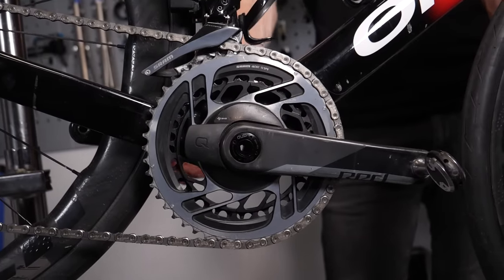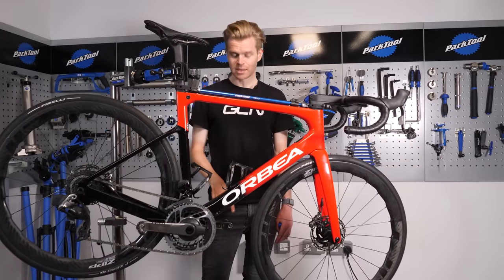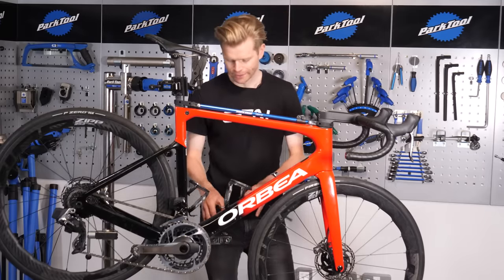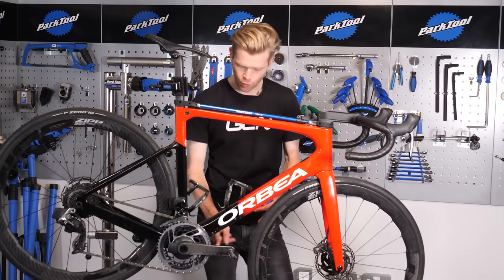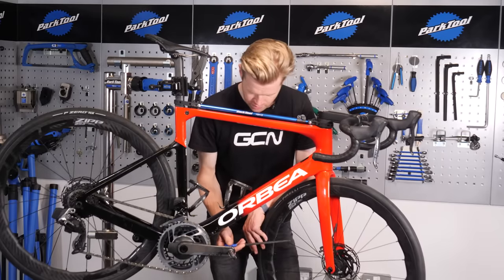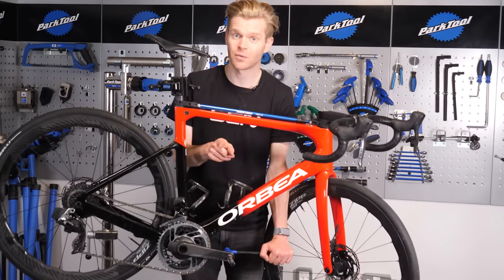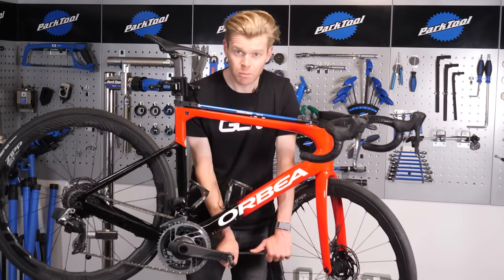The right-hand side pedal, the drive side pedal, tightens in a clockwise direction, whereas the non-drive side pedal tightens in an anti-clockwise direction. I find a much easier way to remember it is to find the pedal you want to loosen, rotate the crank arm so that pedal is in the forward position, then take your Allen wrench and pop it in. Remember: pushing down — which is the direction you pedal in — will tighten it, whereas pulling up will undo it.